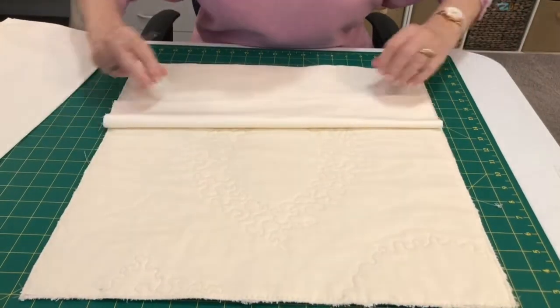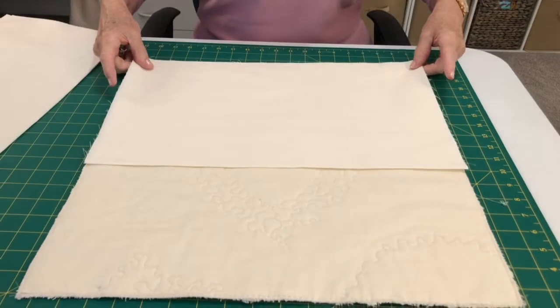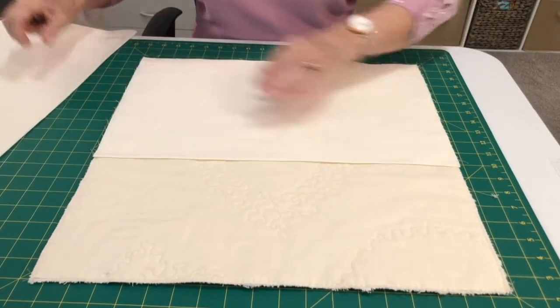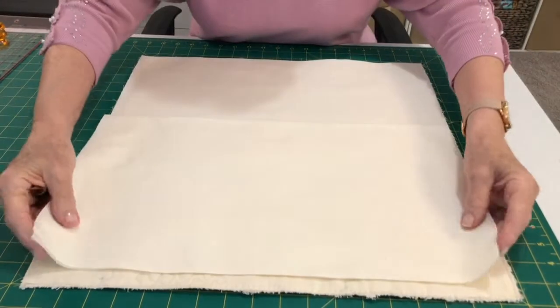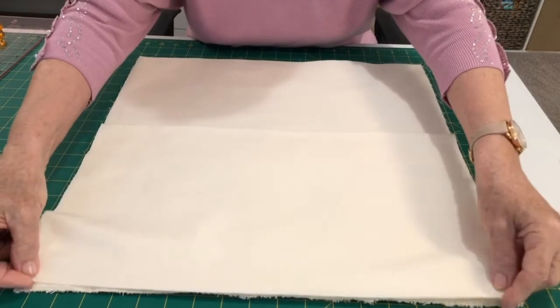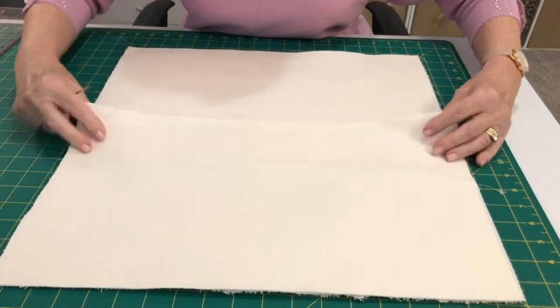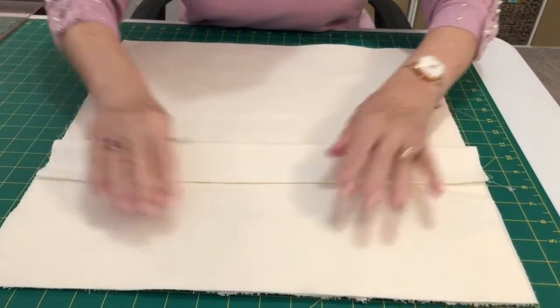I'm going to bring the top flap over the bottom, so I lay the bottom piece lining it up with the raw edge at the bottom, and then bring the top piece — I've folded that again in half — and line that up with the top, so you'll see there's a nice flap over.